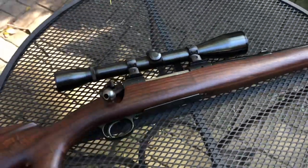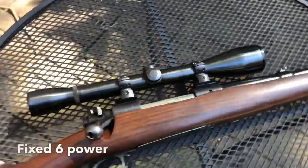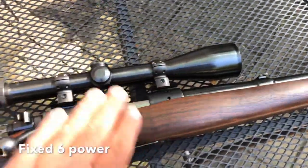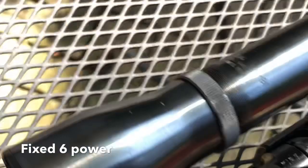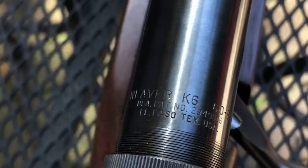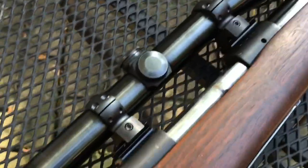The other thing I did was take the original Weaver K4 — which was period accurate — and replace it with a Weaver K6, also period accurate. It's a longer scope with a bigger bell, so it's going to bring in a little more light, and it's a fixed six power. I found this one on eBay and picked it up for about a hundred bucks. She works great — old school, which is fine, and period accurate.